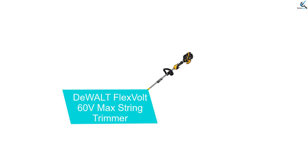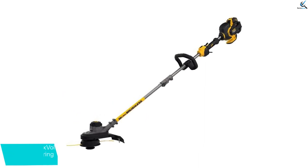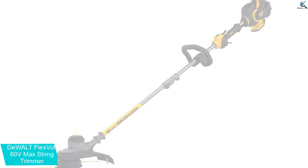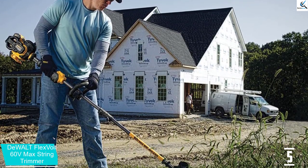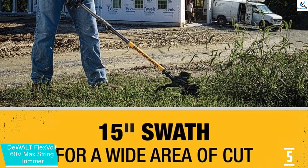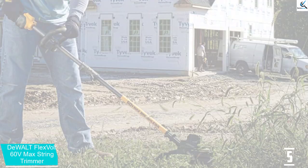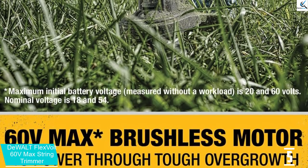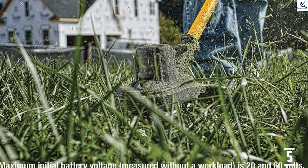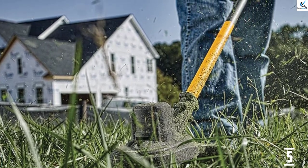Starting at number 5, we have the Dewalt FlexVolt 60V Max String Trimmer. The Dewalt FlexVolt 60V Max String Trimmer is an excellent machine. The design is very well balanced in your hand when operating due to the brushless motor being located in the head. It kept mine on the low setting for most of the time and only really had to squeeze the throttle slightly for it to have enough power. When holding the throttle down on the high setting, it felt like it had a similar amount of power as a gas weed eater without the noise. This is a really well made and sturdy trimmer, make no mistake about that. The only drawback is that it is slightly heavier than some others that made the shortlist. If you're looking purely for a portable weed eater you can get around quickly with, there are lighter models out there.